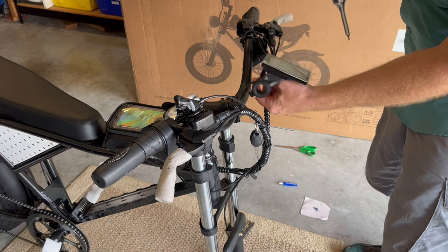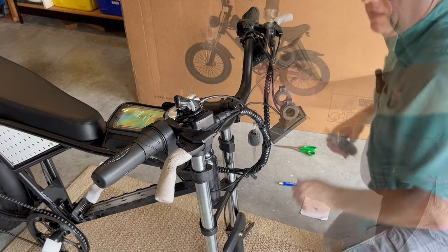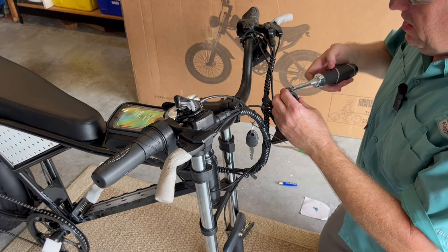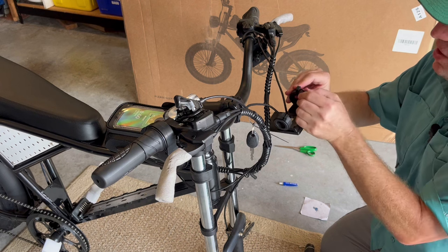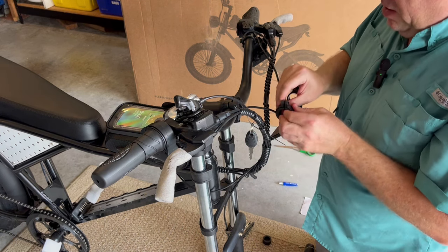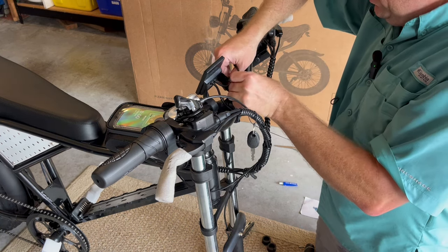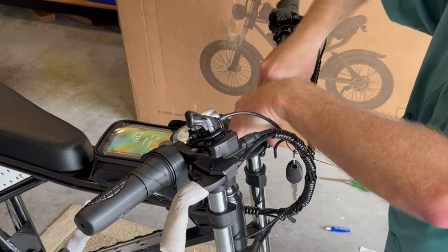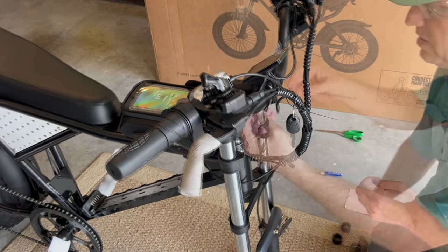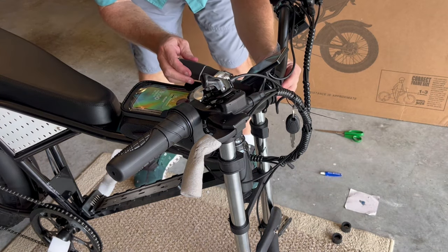Now you're going to take your 3-millimeter wrench and install the screen. Loosen this up — take note, you don't want to lose the little nuts in the back. You've got to remove these because the handlebar is a lot bigger. This is for smaller handlebars, so you're going to slide the other plastic over and remove the rubber pieces. Tighten down these little screws from the front and make sure it's centered over the stem.